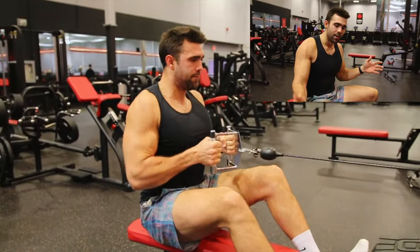As you can see me doing here, I'm controlling that negative, letting it stretch my lat out, pulling all the way in, squeezing the muscles in my back, holding that for one second with control, letting it stretch out again, bracing those legs, and really focusing on good impactful breathing. And that is how it's done.